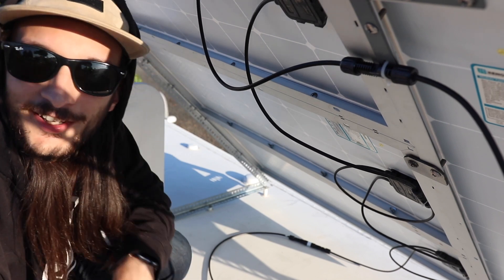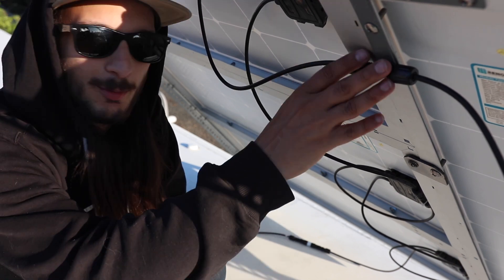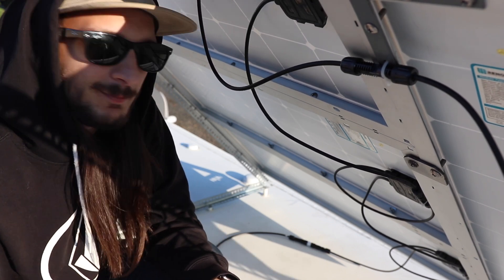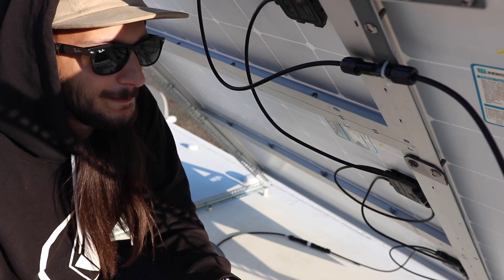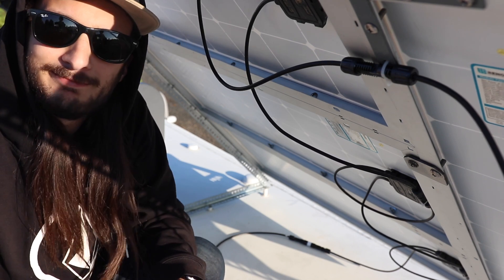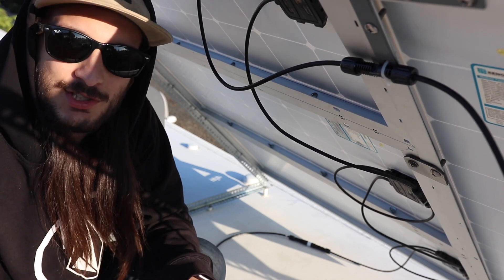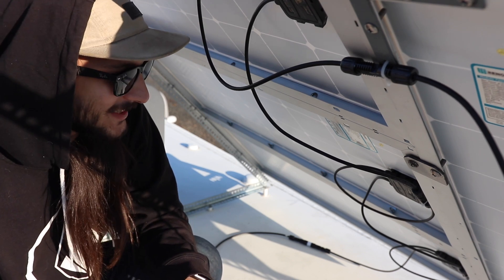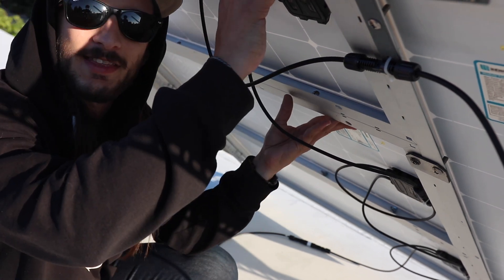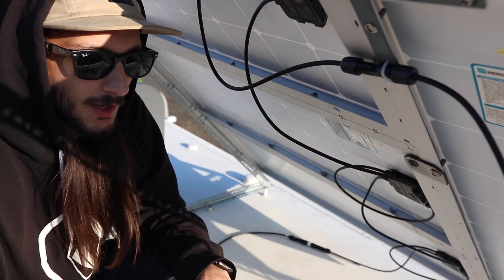Now that the panel is raised, it's really easy for me to access the cables and everything if I need to do any maintenance — unplug them, put up a new one, whatever. It's very convenient. I really like how it turned out because it was all in my head. I can angle this at any angle because I have all those different holes to choose from.